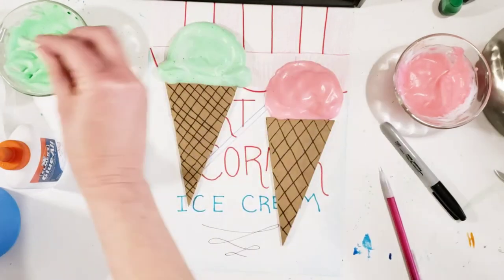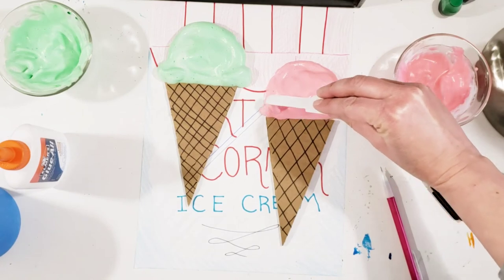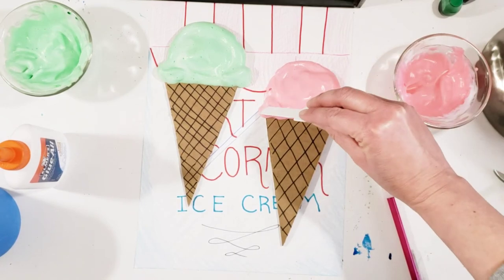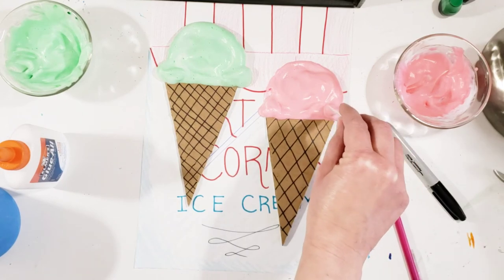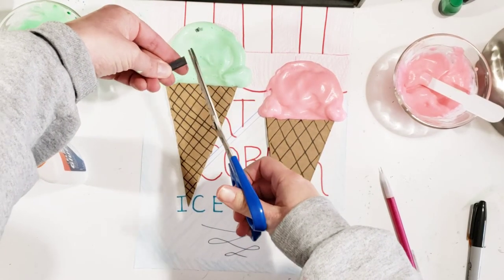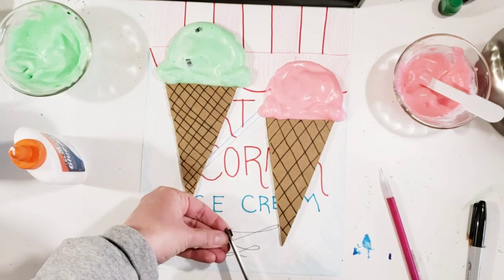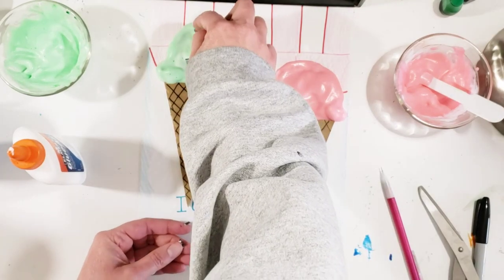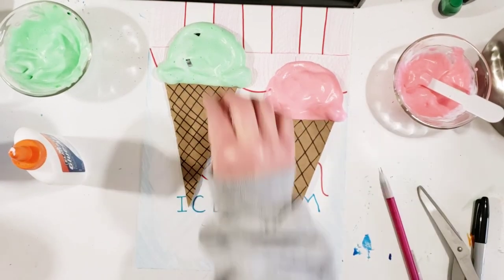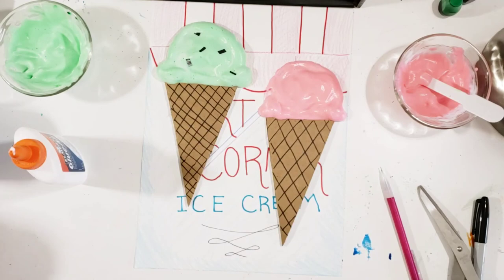I have to go back and do the pink one too because I forgot. Now that I have my ice cream cones kind of shaped, I want chocolate chips in my mint ice cream. I'm going to cut this black paper into little chunks and put them into my mint ice cream so that it looks like chocolate chips. This is a great summer project — you can use this recipe for making all sorts of puffy paint. Have a great time, I hope you enjoyed yourself. See you next time!